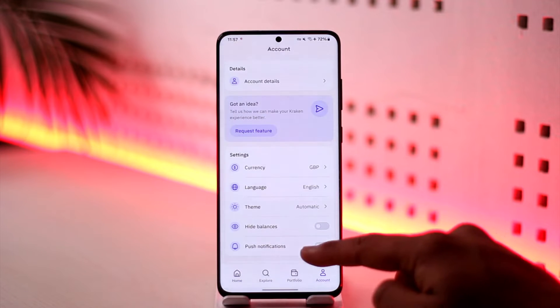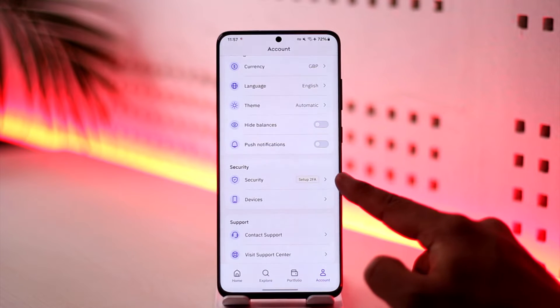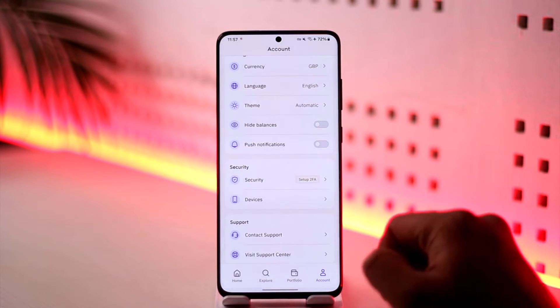Tap the account option from the bottom right. Scroll down — under the security tab you'll find 'Set up 2FA'. So tap on the security tab here.